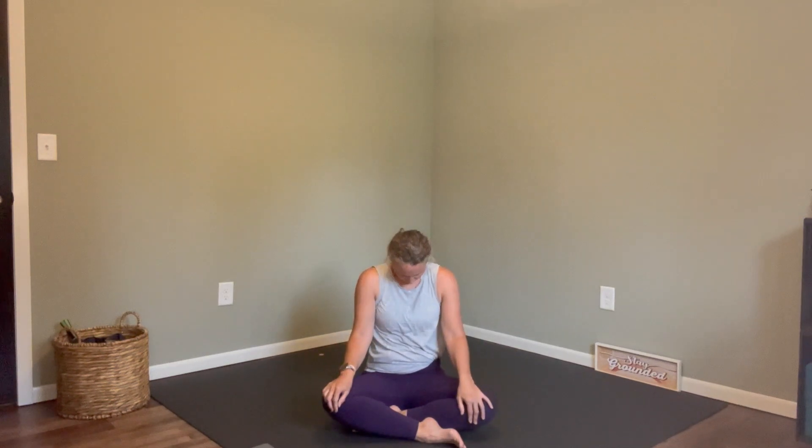Let's start in a seated position — sit crisscross if that feels okay in your body — and let's just take a few moments to begin to roll through our shoulders. Slowly change direction of those shoulder rolls, and as we're doing this, begin to bring some awareness into your breath, noticing your inhale and noticing your exhale.